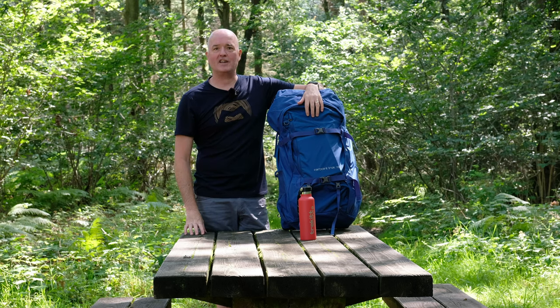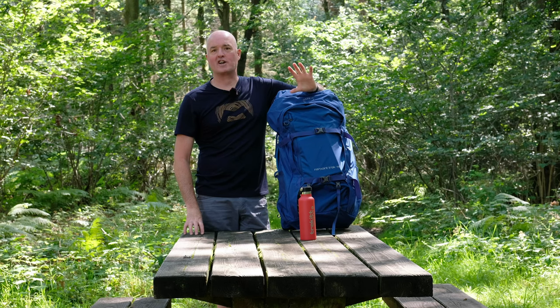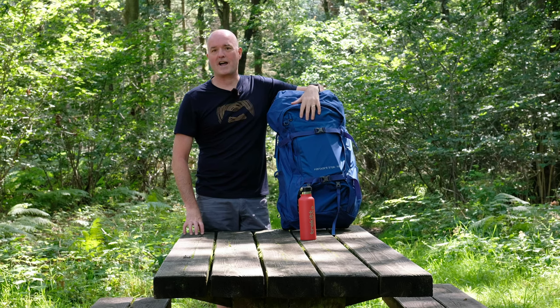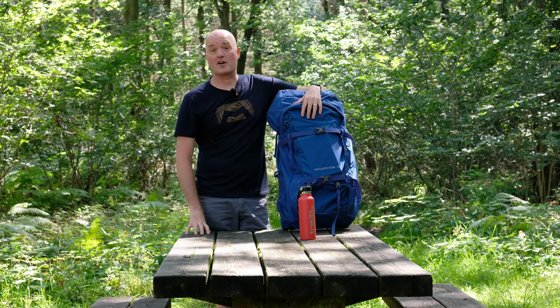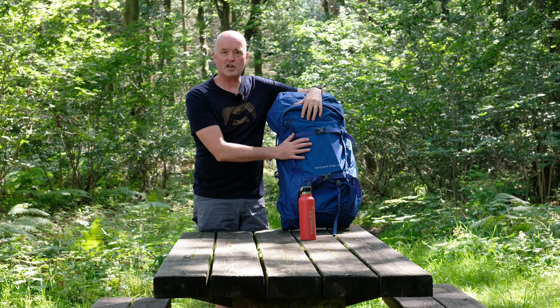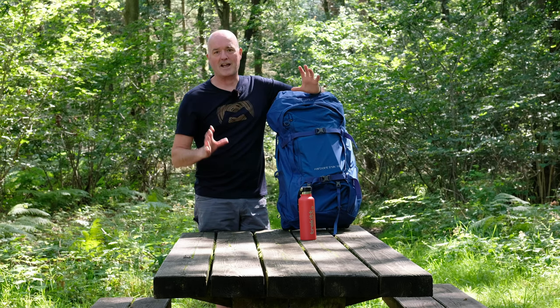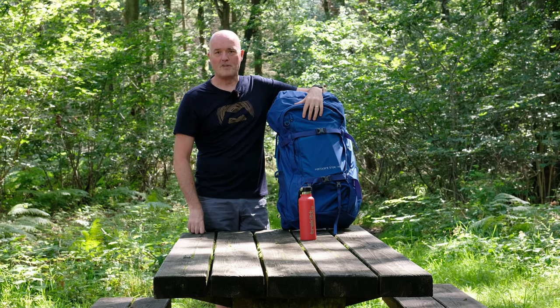So there you have it — the new Osprey Farpoint Trek 75. It's a fully fledged trekking pack, it's a fully fledged travel pack — it kind of does everything really really well. It's the perfect bag for those going off on more adventurous travel expeditions, or just some world travel, a weekend away — it's just a really versatile, easy to use travel and trekking pack that blends the best of both worlds.